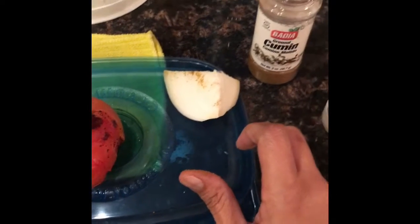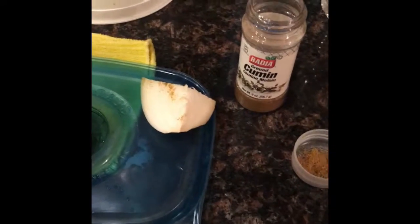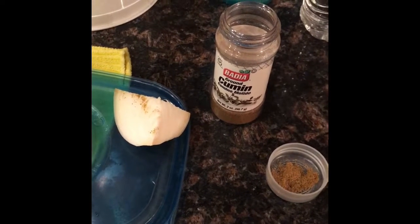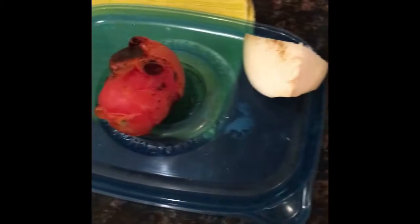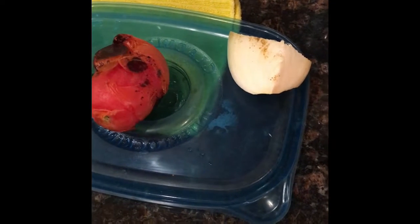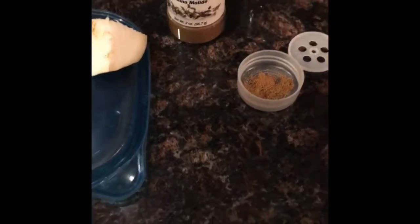That sauce is going to go into the boiling water. Along with that, you're going to add the meatballs to start cooking. After the meatballs, add the vegetables. Just let everything boil and soften up, and then everything's ready.